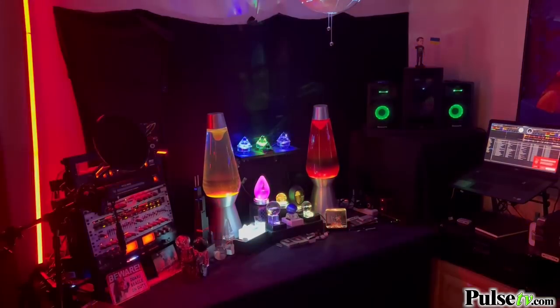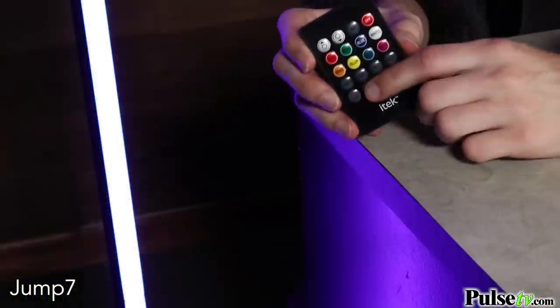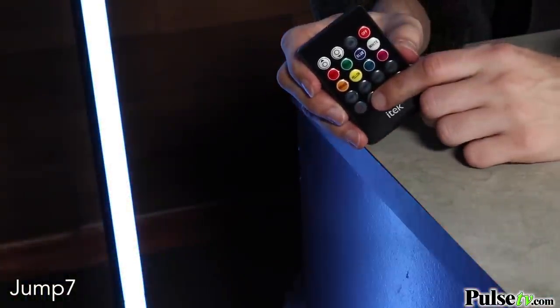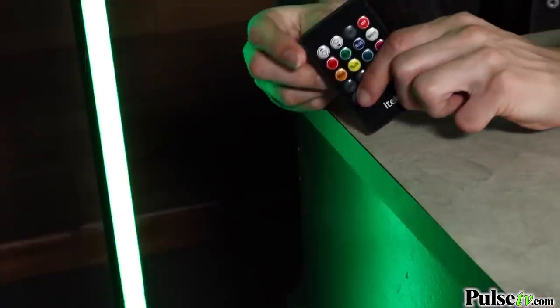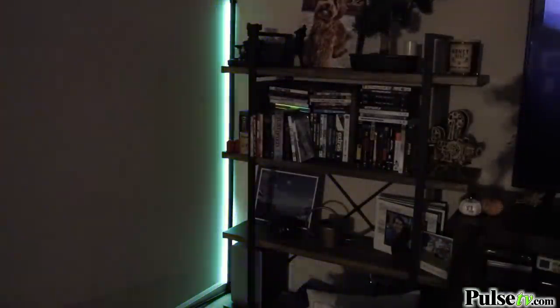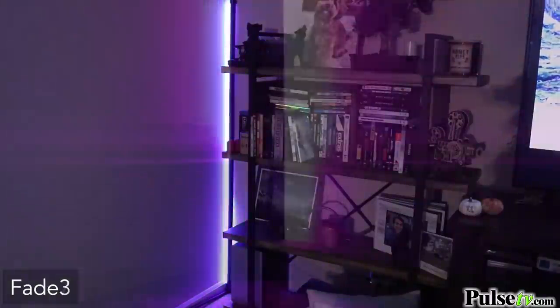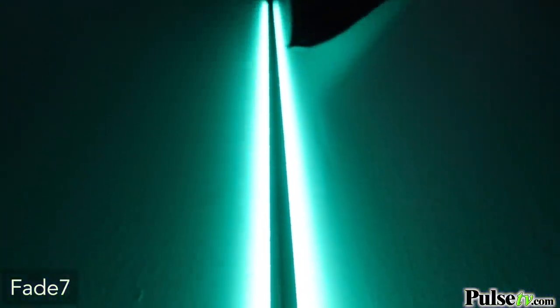There are different light animation modes, including two jump modes — one that jumps between three different colors and another between seven. You can also control the speed using the brightness button. My personal favorite is the fade mode, where it gradually and gently cycles between all its different colors — either three or seven, just like the jump mode.